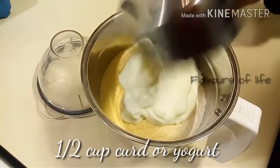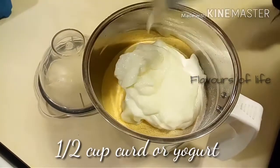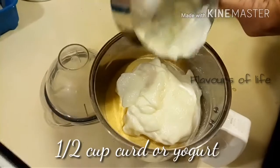Now let's add in curd or yogurt, whatever you call it in your country. I'm adding half a cup of it, which is approximately 125 grams.